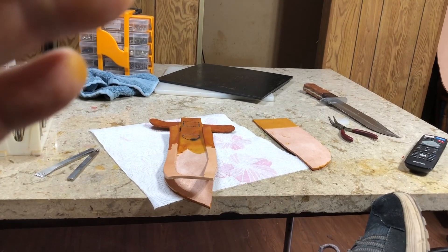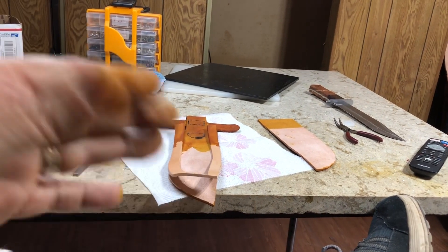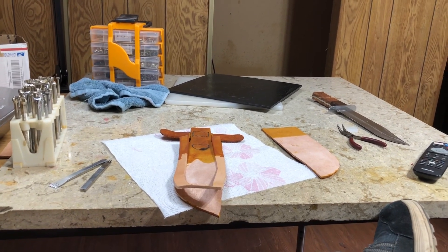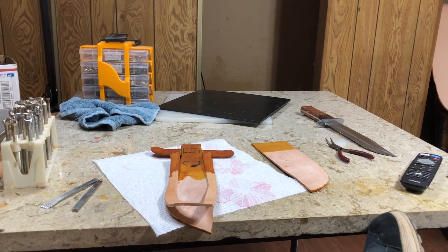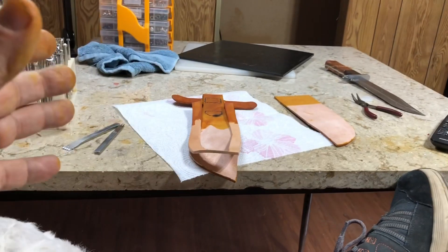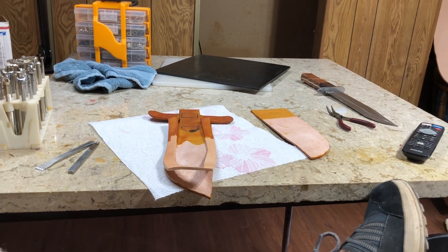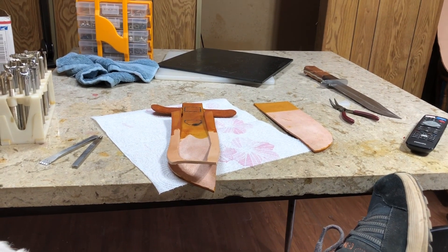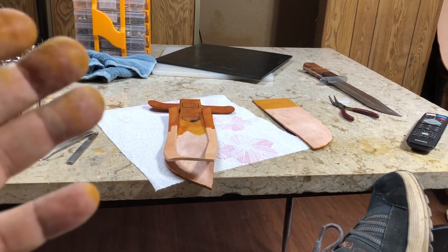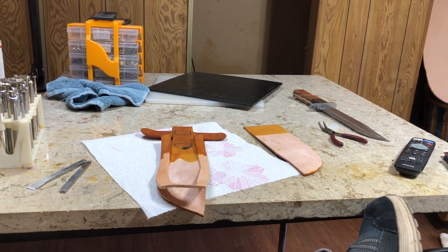Still, I only want to make sheaths for my own knives because I have patterns, and I've experimented and wasted a lot of leather to get my sheaths where they are now. I've narrowed the number of knives I make to concentrate on doing a smaller number better, and it's the same for the sheaths. I have no desire to make one-off sheaths.